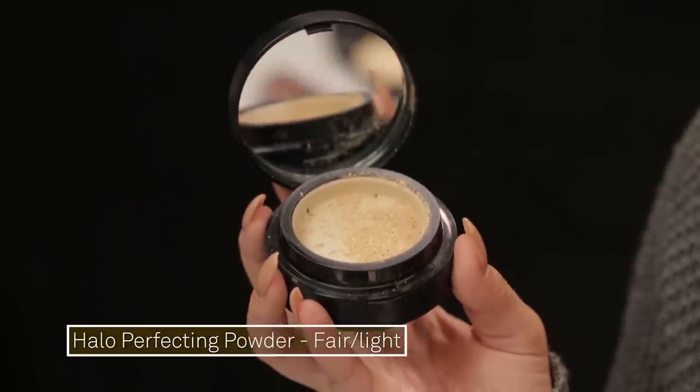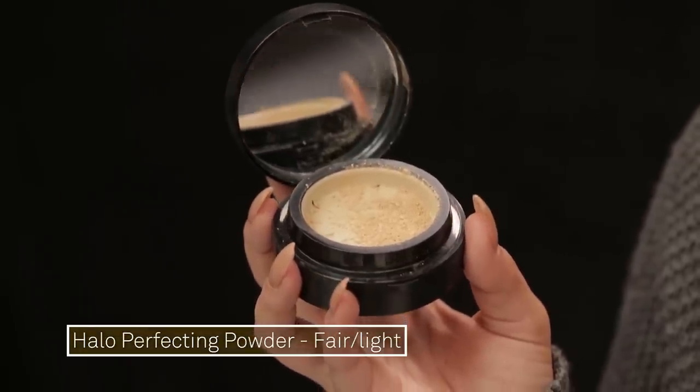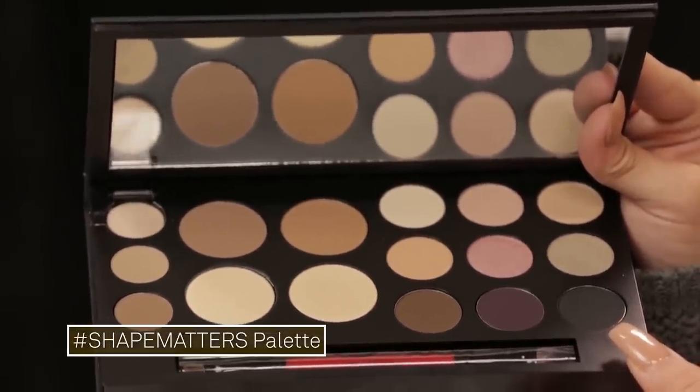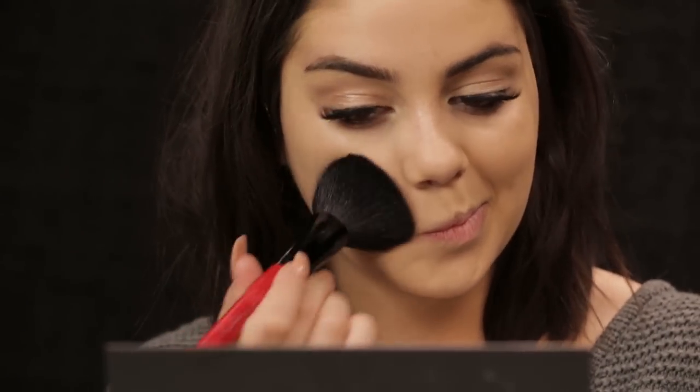To set my face I'm going to use a mixture. I'm taking the Halo Hydrating Perfecting Powder in the shade Fair Light and mixing it with a highlighter shade from the Shape Matters palette. It doesn't make you look like a ball of glitter, but it keeps luminosity in your skin. I just press it into the skin rather than sweeping it all around, because that way you don't lose any coverage.